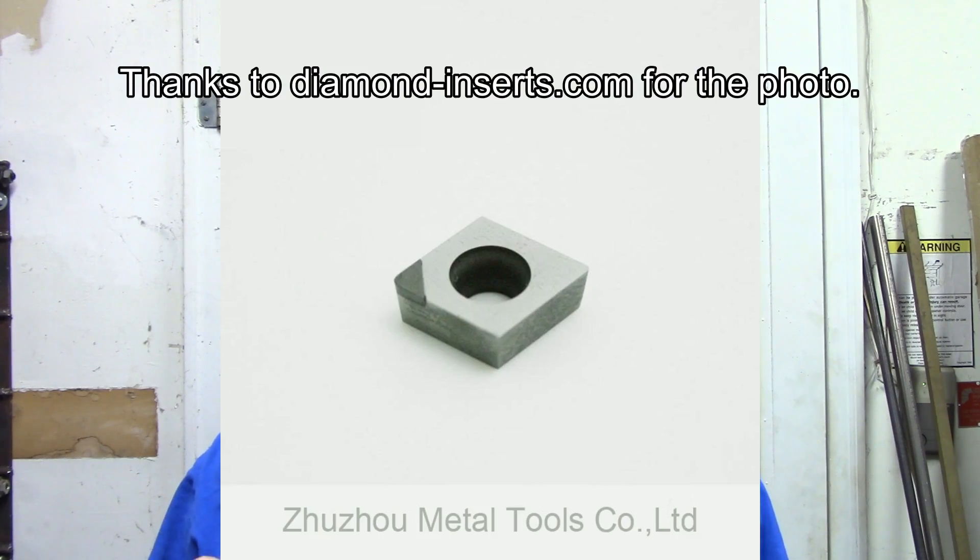You might also run into diamond inserts, which have a telltale diamond crystal on the cutting edge. On polycrystalline diamonds, or PCDs, the diamond portion is often darker than the substrate that makes up the rest of the insert, although monocrystalline diamonds are often yellow. The substrate may or may not be tungsten carbide, so they could have a similar weight to a standard carbide insert. High speed steel inserts are also available, but they are nowhere near as common as the other materials mentioned.